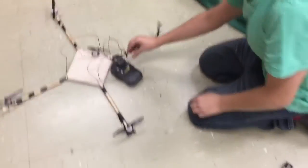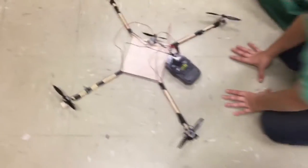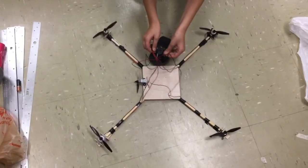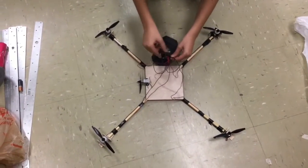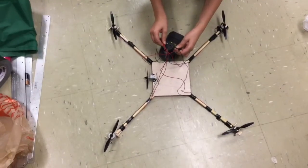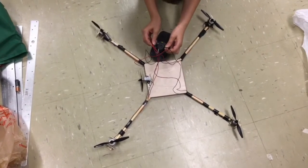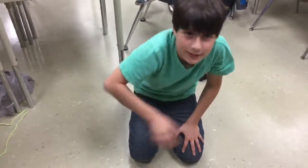I got an idea — I was testing some stuff out and got it to fly a bit. I just want to point it down. I'm going to hook it up. It's not working right now, I'll get back to you when it's working again.